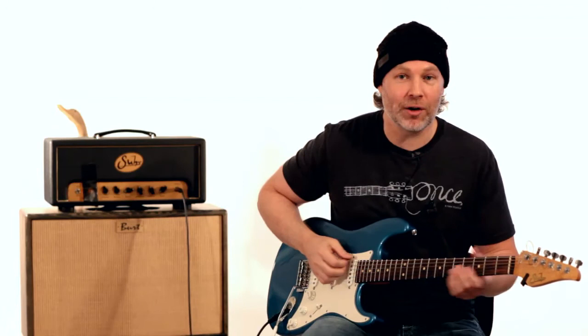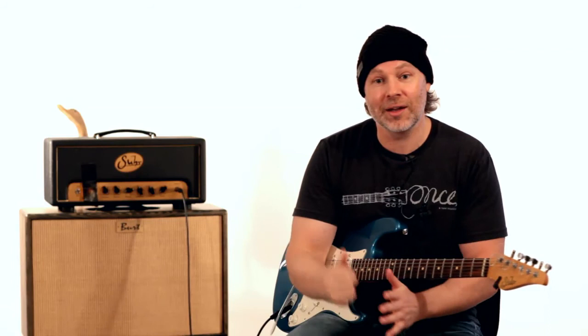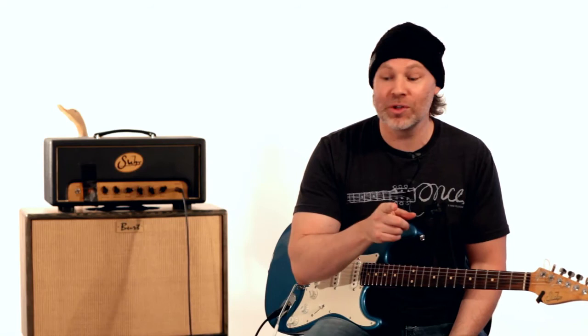I hope you guys enjoyed this. If you did, subscribe to my channel and True Fire's channel. Check out those lesson packages we have, please do vote, and share this too — sharing helps and voting really helps us. We'll see you on the last lesson next week, where we're going to bring all this stuff together and show you some really cool things. Hope you guys enjoyed this, and I'll see you next week.